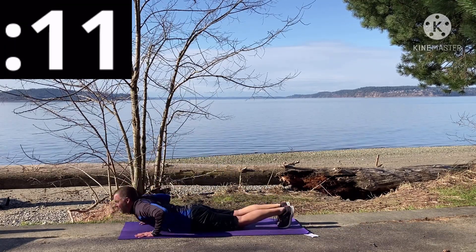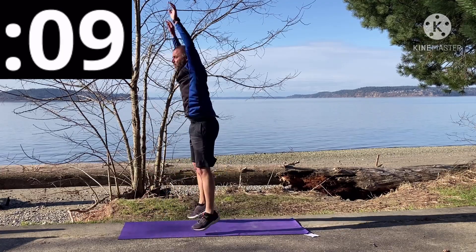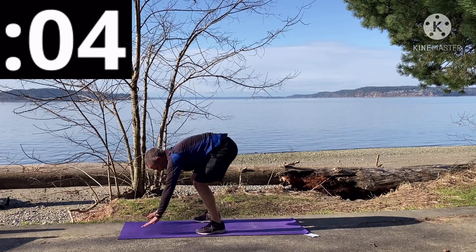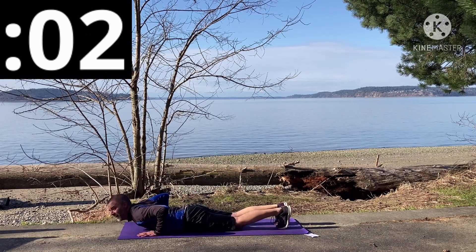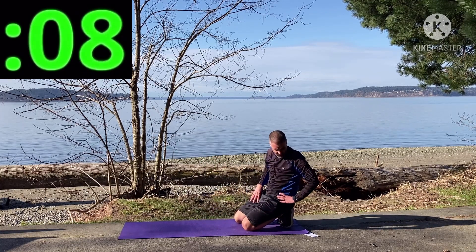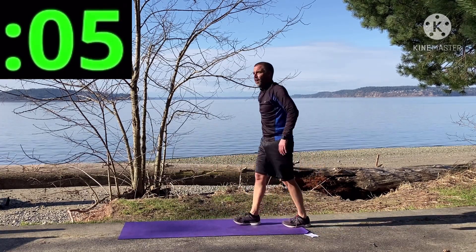I put this mat down but it doesn't seem to really make the concrete a whole lot softer. Oh my gosh — that's 20 seconds. We are done with burpees! On to squats — here we go.